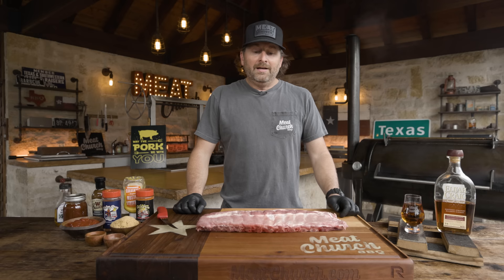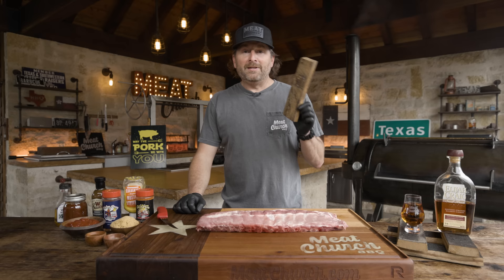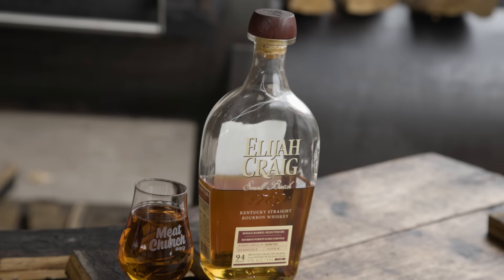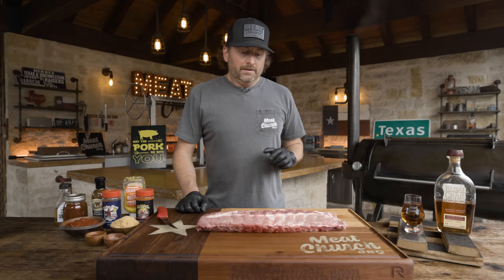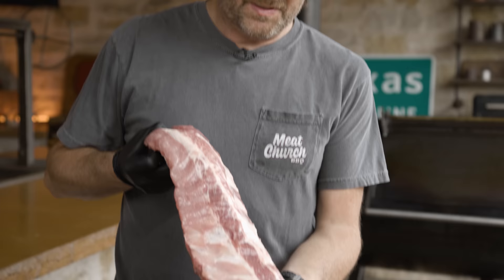Today we're doing bourbon baby back ribs. We've done lots of ribs on this channel before, but this is kind of unique because we're going to smoke with bourbon barrel staves. And we're going to make a bourbon barbecue sauce that we're going to glaze with. It's going to be super delicious because I made these this week and they're great.